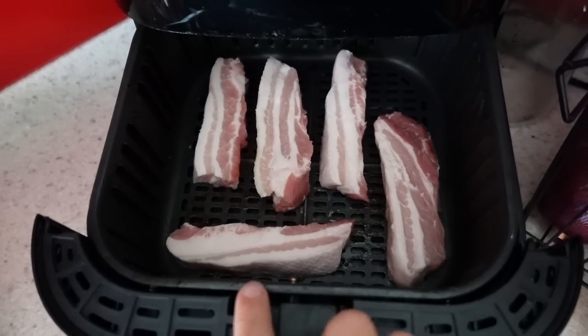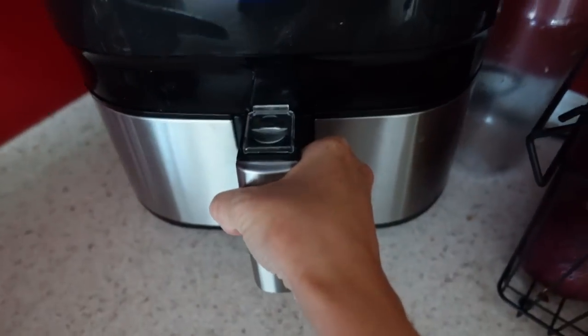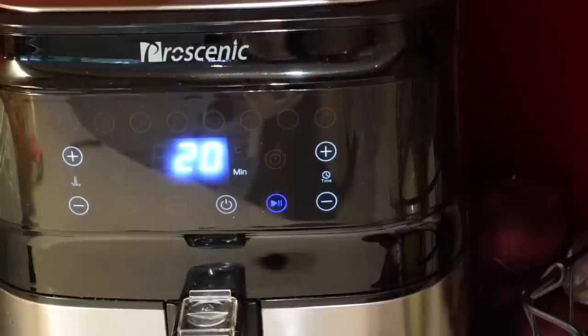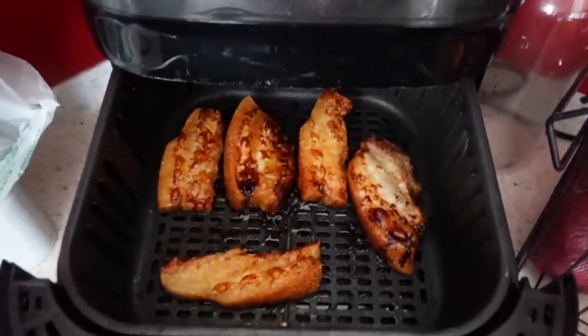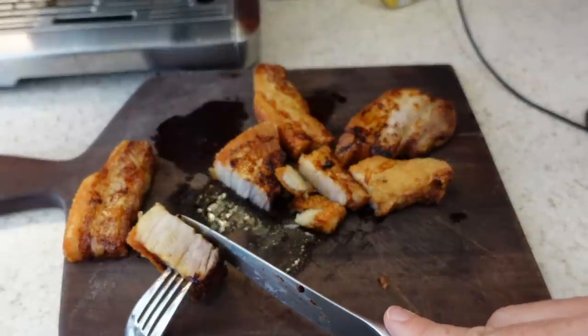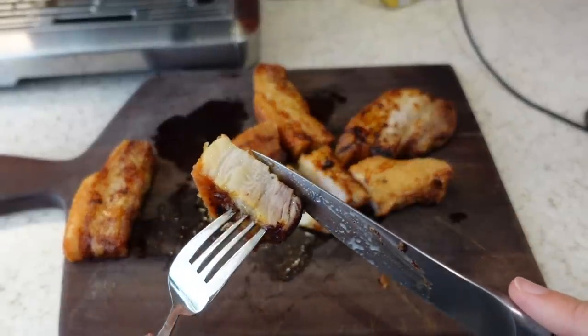Today I'm going to be cooking some pork belly in the air fryer. I am putting my pork belly in on 182 degrees centigrade for 20 minutes. When it comes out it is so nice and crispy on the outside, and to me it tastes just as nice as it does when I cook it in the oven for a long time. Because pork belly can feel like a bit of a faff, cooking it in the air fryer means you can have it a little bit more often.